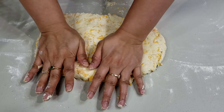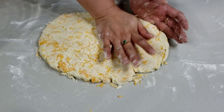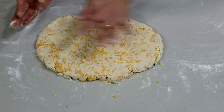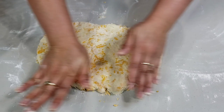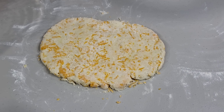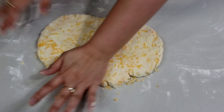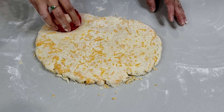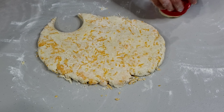Now flatten the dough using your palm to about half inch thick and form into an oval shape. Using a round cookie cutter, cut the dough forming round patties.